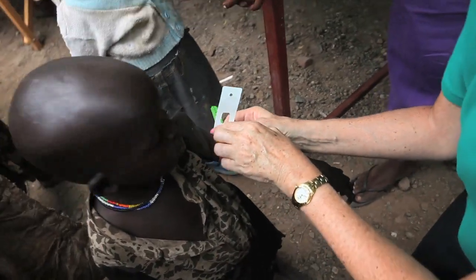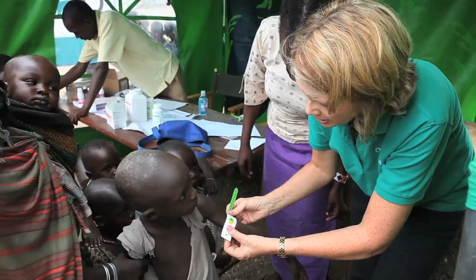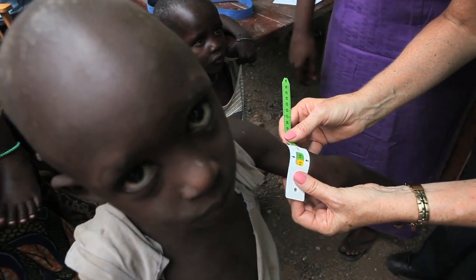I'm afraid the older sibling might not be as lucky. This child is really just on the borderline — right on the line between yellow and green. How old is this child? Five years? Sixteen months. Okay, I apologize, I don't know.